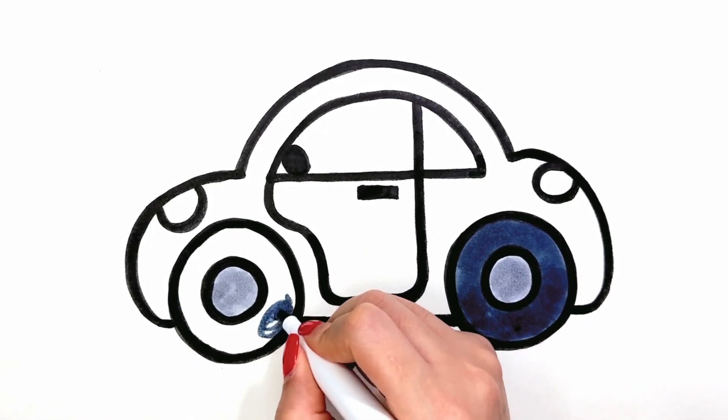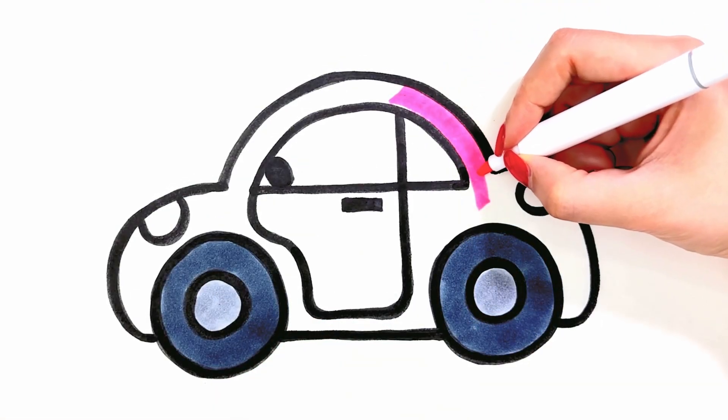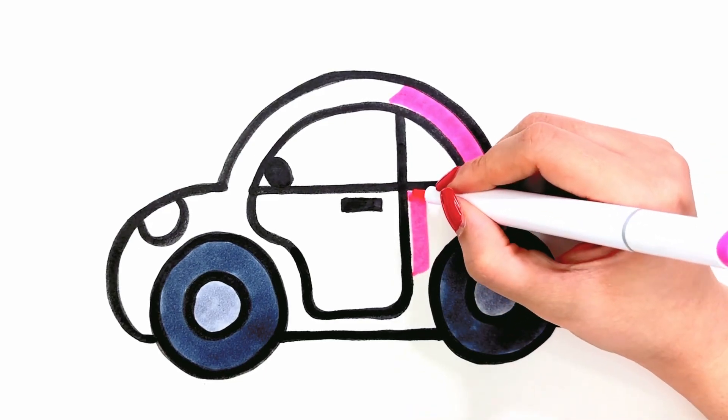Hi everyone! Welcome to the Sharp Eating channel. Today we want to drive the car.